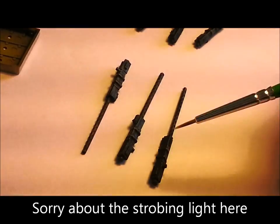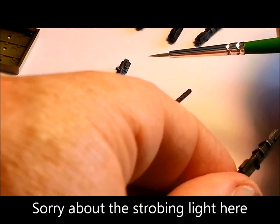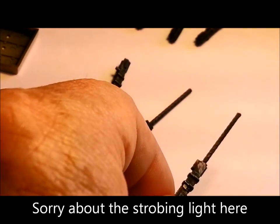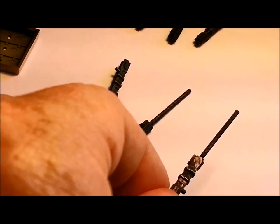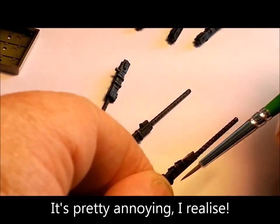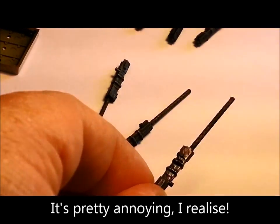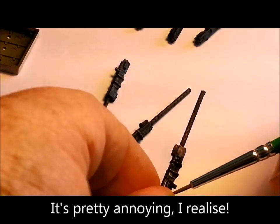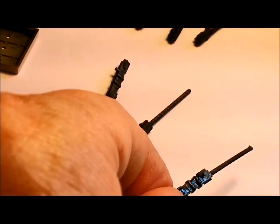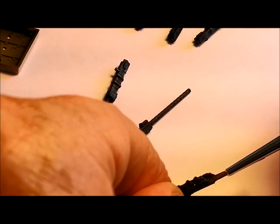In order to do a wash with the Van Dyke Brown, just get a very, very thin Van Dyke Brown — barely even visible on the brush — and just wash it over. You can do a pin wash or you can do an overall wash, it's totally up to you. Both will bring out detail and just hint at the oils and things on the gun.